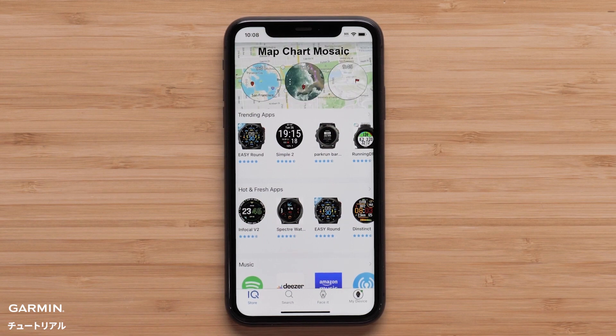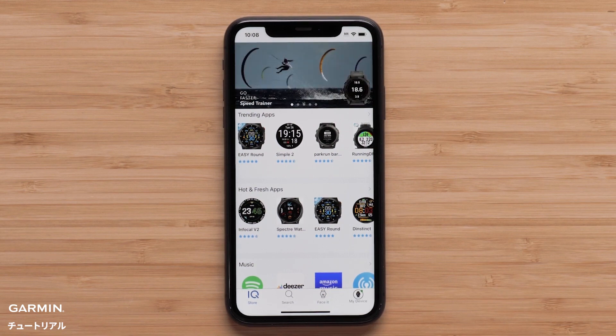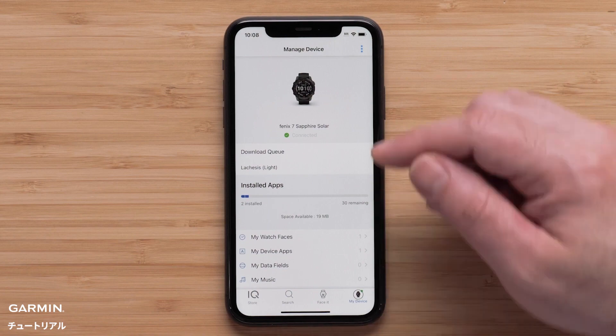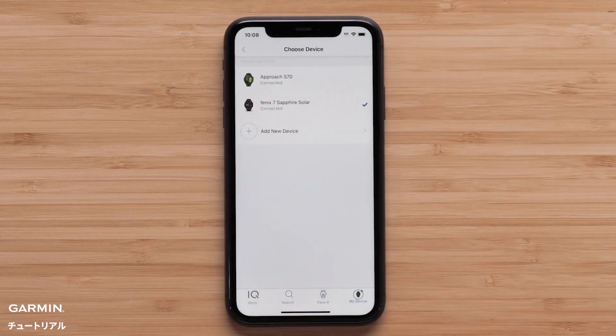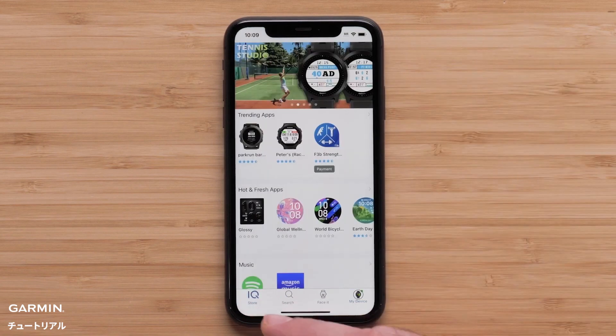This process will be similar for other Connect IQ downloads. If you have more than one Garmin device, we need to choose the watch you want to modify. To select the right watch, select My Device, then select the three dots in the top right. Now touch Select a Device and then the watch you want to change, then press IQ Store to go back to the main IQ Store page.